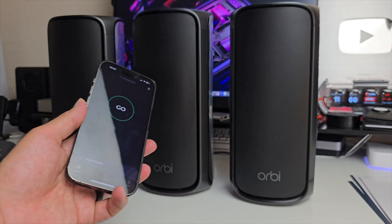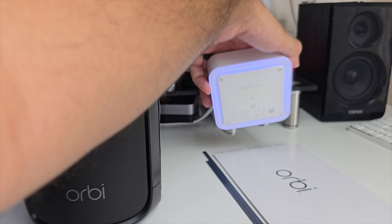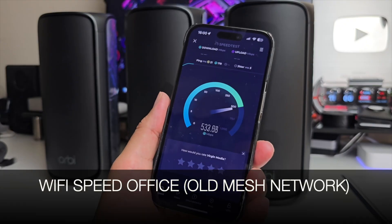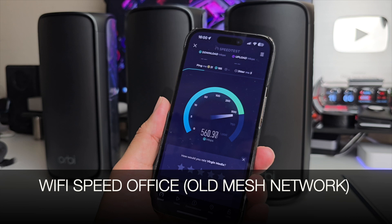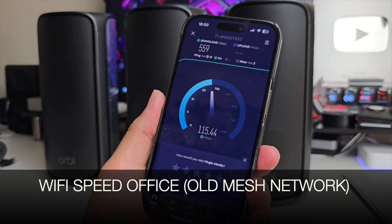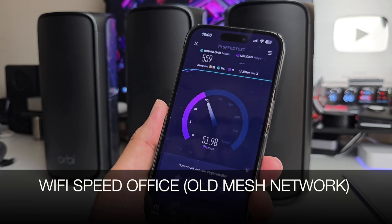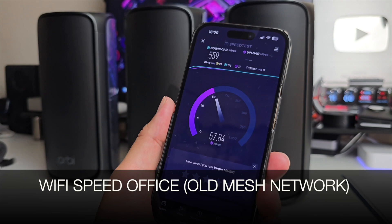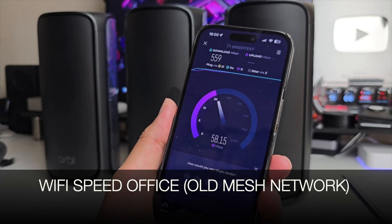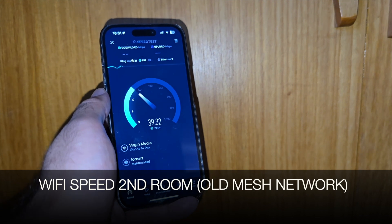I'm currently using the Nighthawk with a small mesh system — you can see the amplifier in the background. The top speeds we usually achieve in this office are around 600 megabits per second. Right now we're achieving 559 Mbps download and around 57 Mbps upload.